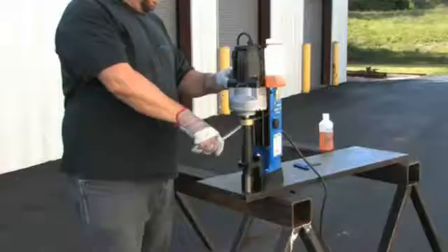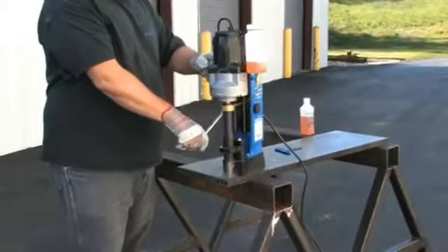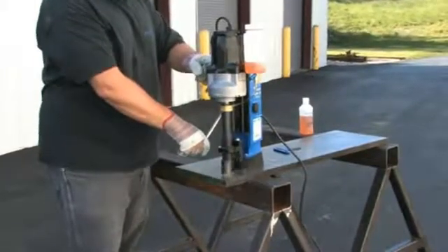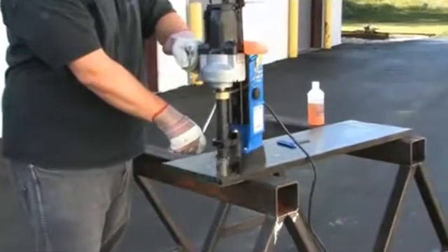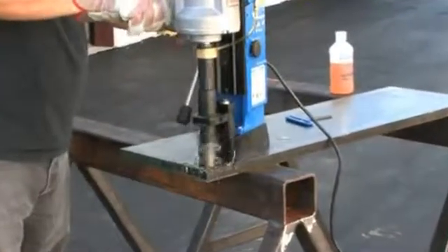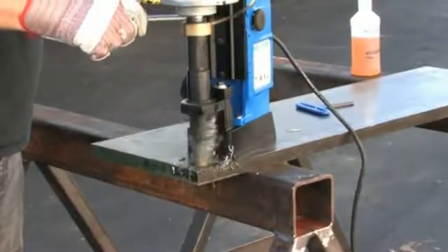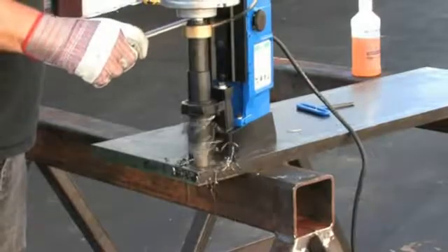Press the motor on button. Slowly start into your material. Once a groove is established, increase your feed pressure. As with any mag drill, be sure to make the motor and cutter work — this helps pull a nice chip. Too light a feed pressure will only dull the cutter.